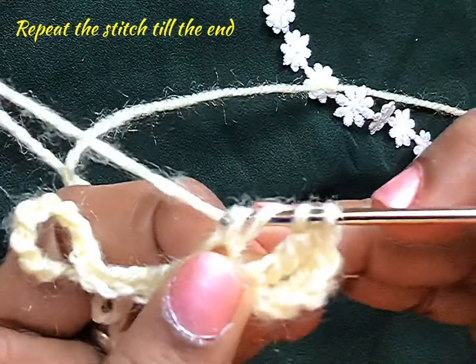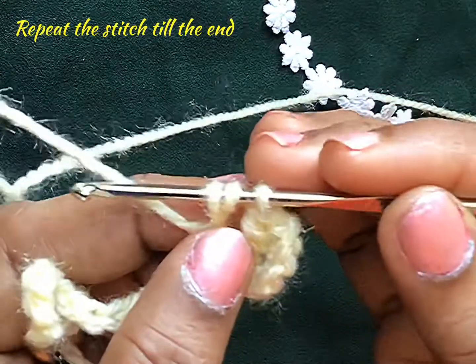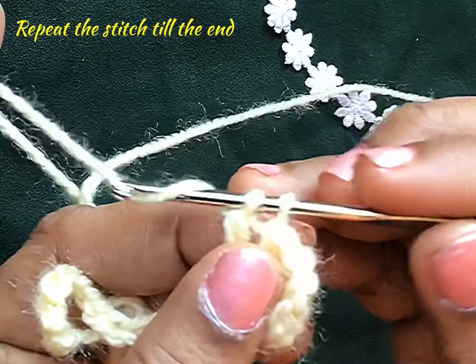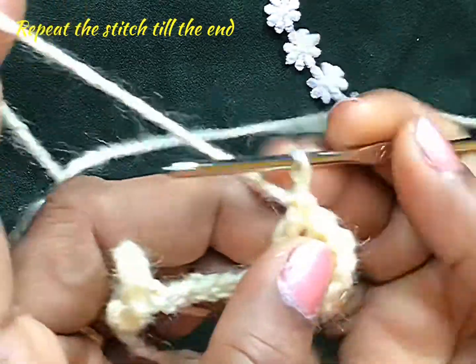We have 4 loops. Pull through 2 — we have 3. Again pull through 2 — now you have 2. Again pull the yarn — now you get 1 loop.